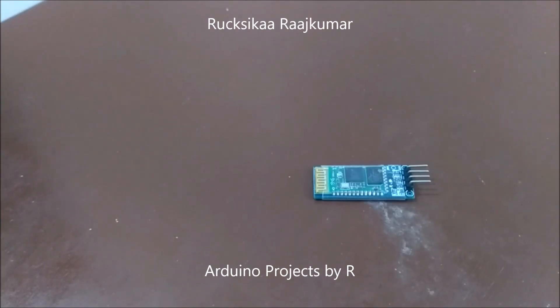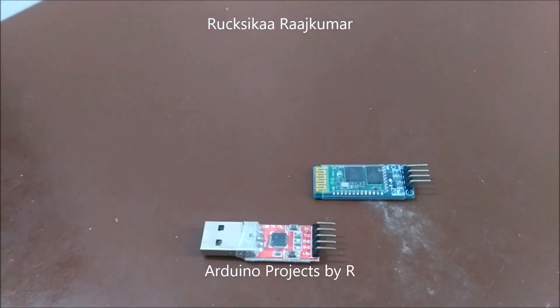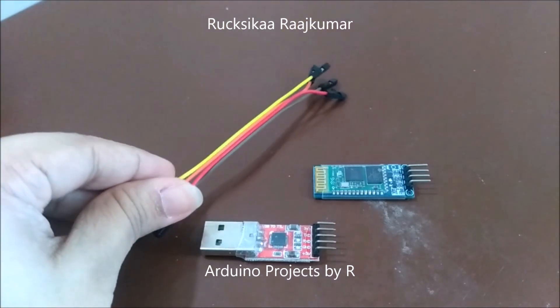Before interfacing the HC-06 Bluetooth module with your Arduino development board, you'll need to set up your Bluetooth module. For this you'll have to enter the AT mode. To enter AT mode you'll need the USB to TTL serial converter module, and to connect it with the HC-06 Bluetooth module you'll need some female jumper wires.